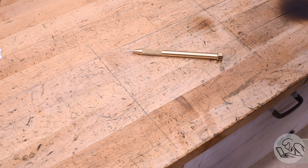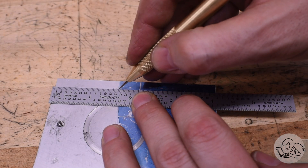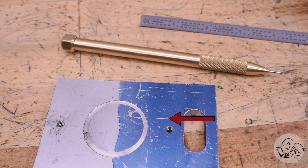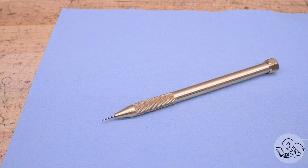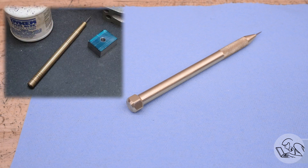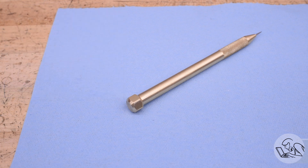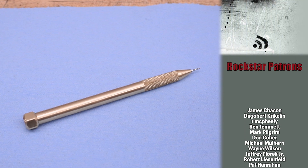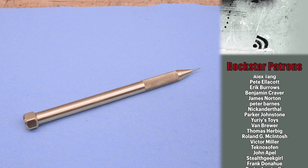Well, it looks the part — but does it actually scribe? Let's find out. Here's a piece of scrap with some layout dye on it. And look at that — that is a beautiful, precise line. The line below was done with the commercial Starett scriber, so you can see the sewing needle actually makes quite a bit finer, more precise scribe line. Very pleased with that. There's the final result — I think this thing will serve me well for many more years, or until I lose it again, whichever comes first. I strongly recommend this as a beginner project: it's lathe-only, and you can personalize it in lots of ways. No real precision required anywhere except for the hole that holds the needle. Post pictures on the Blondie Hacks Patreon if you make your own. Thanks to my patrons who support this channel.